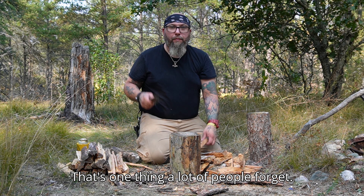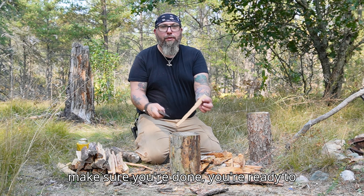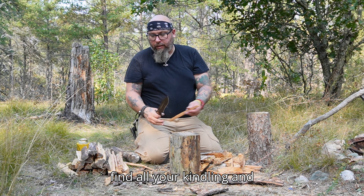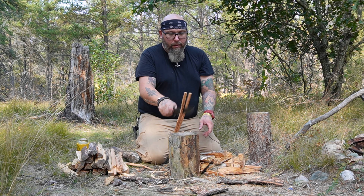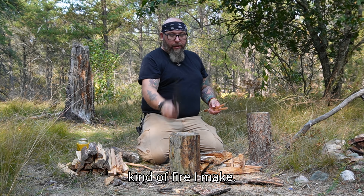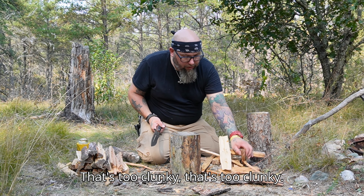It's one thing a lot of people forget when you're getting ready for a fire: make sure your stuff's prepared, make sure you're done and ready to go. Otherwise you get that fire started and then you're scrambling to find all your kindling and everything else. If you can't tell, everything out here is really dry, so I gotta really watch what kind of fire I make. That's too punky, that's too punky — that one's not bad.